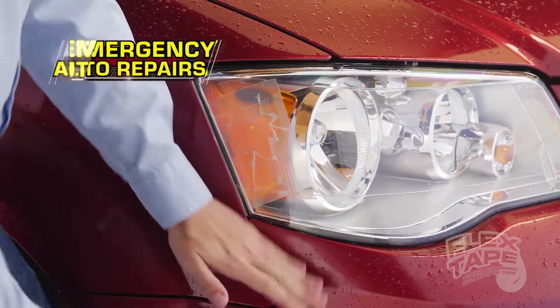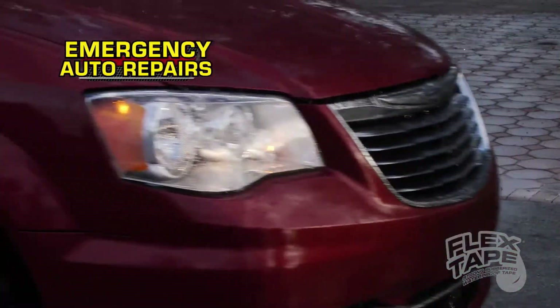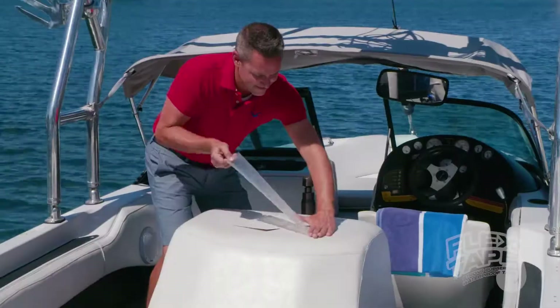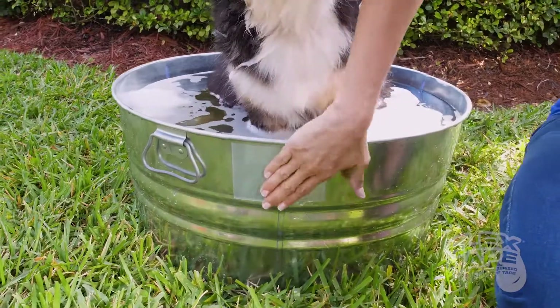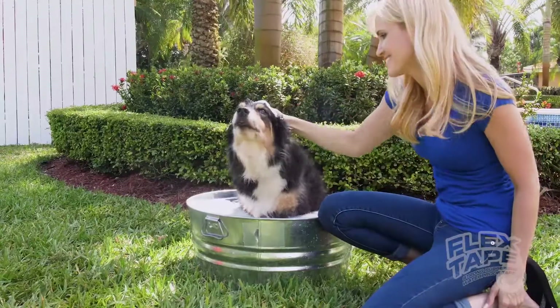Flex Tape Clear is perfect for emergency auto repairs and lets light pass right through. Boats, campers, trailers and RVs — now everything in plain sight can be sealed watertight.